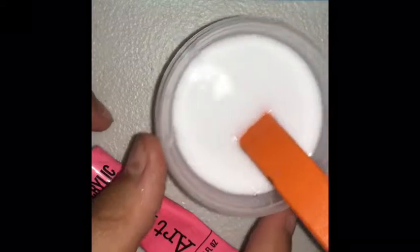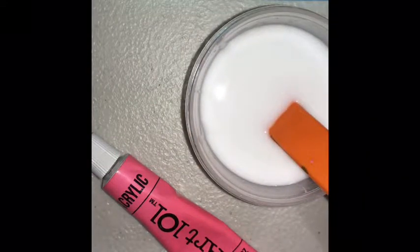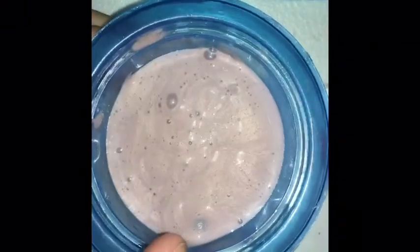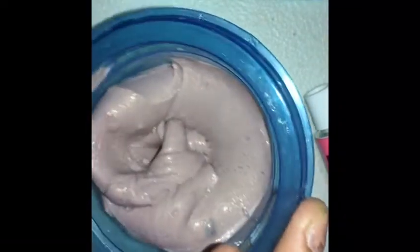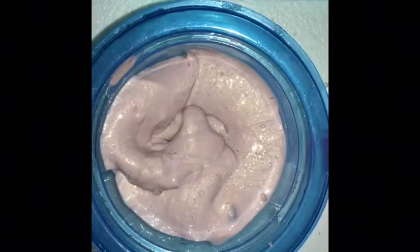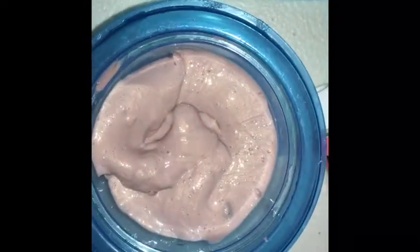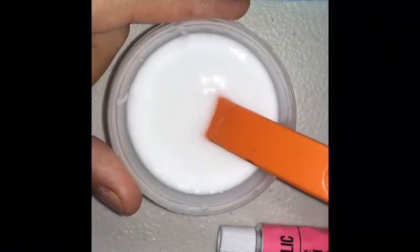I'm going to add the acrylic paint after finishing making my slime. When I was making my metallic slime, it first came out as just plain slime, but after playing with it I saw the colors, so I added more paint and it made it more metallic. I'm going to let the same thing happen with this neon one.